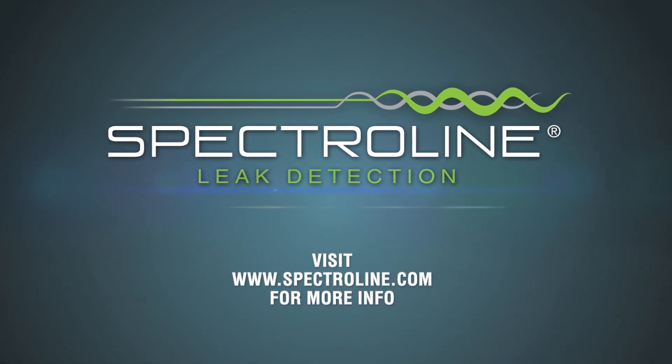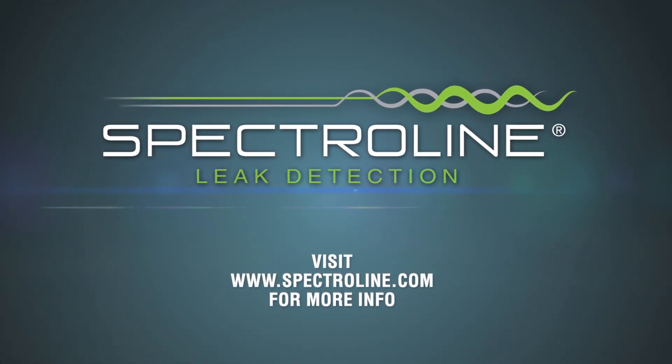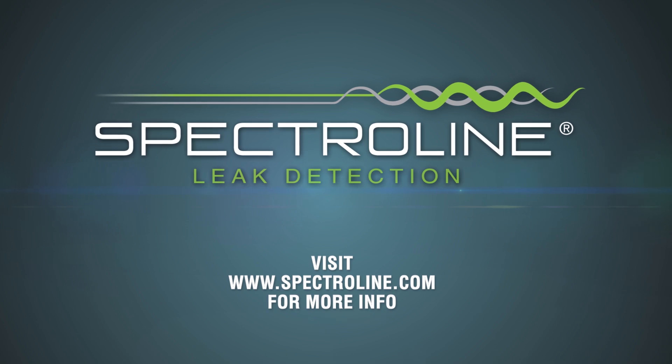Visit Spectraline.com to see what Spectraline Fluorescent Leak Detection Dyes and Kits can do for your customers and your business.